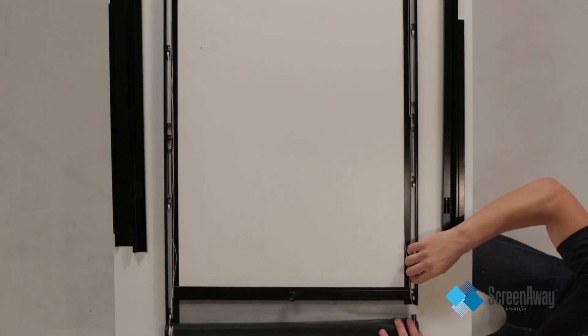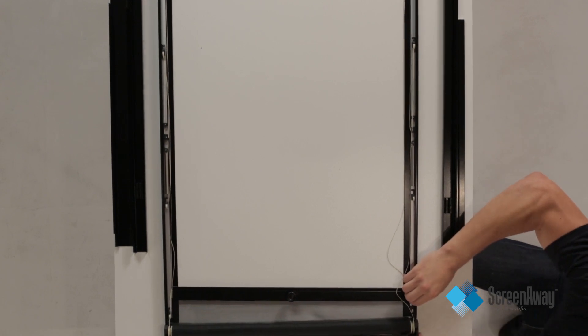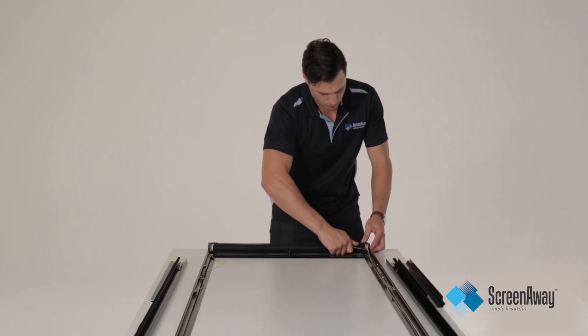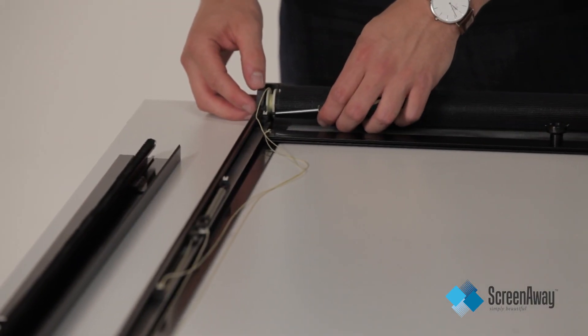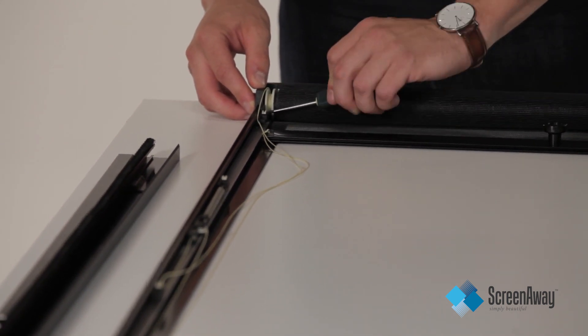Now attach the side frames to the corner blocks. Tighten the grub screws only enough to get a hold. Check to see if the top pulley wheel is all the way to the top of the side frame. If it isn't, loosen the grub screw and slide it all the way up, then tighten the screw.